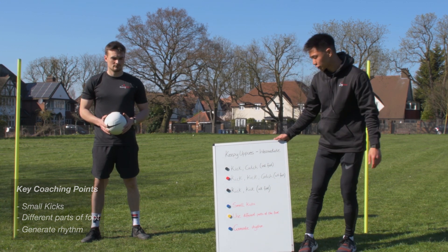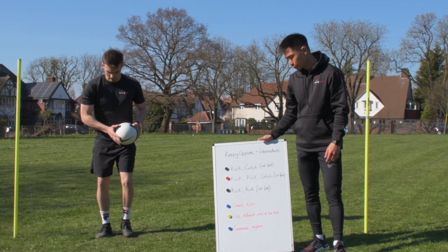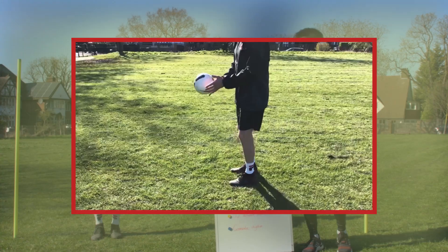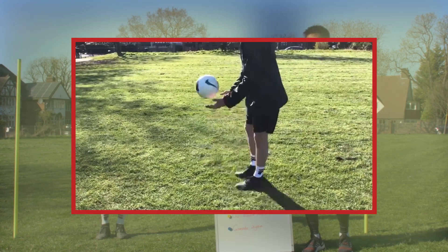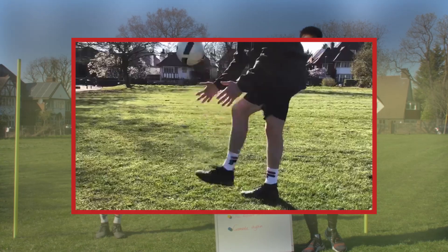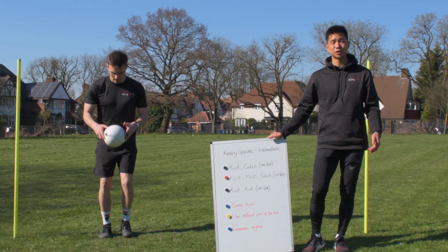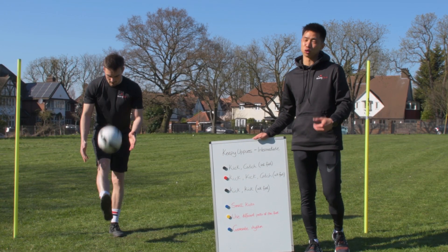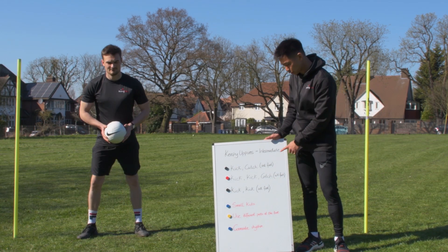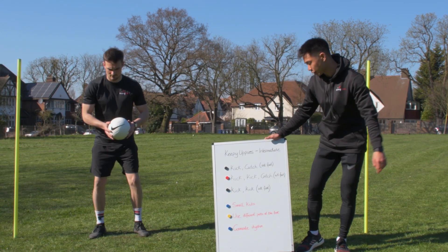Now in terms of our progressions, the first one is a basic kick and catch on individual feet — one on the right, one on the left. We're going to get 10 on each foot. If you break, you go back to zero. For example, if you're on seven and you don't manage to catch the ball, you have to go back down to zero.